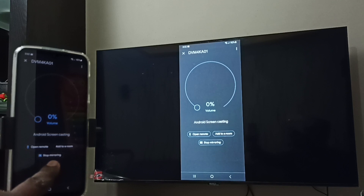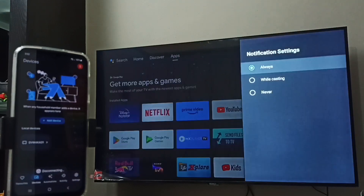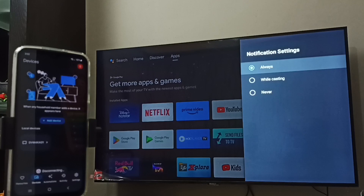If you want to stop screen mirroring, go to the Google Home app and tap on Stop Mirroring. Done! I hope you enjoyed this video — please subscribe to my channel, and please like and share the video.